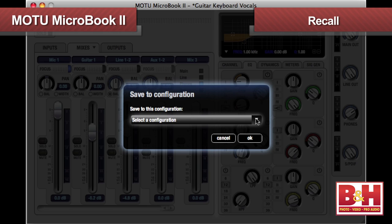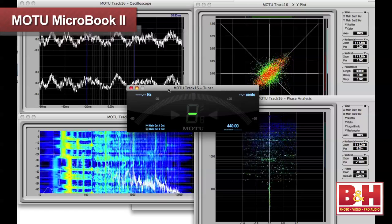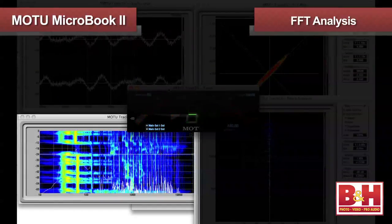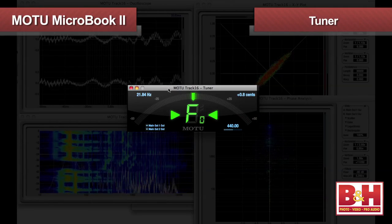Once you get your routings and processing settings the way you like for a specific recording session, you can easily save the configuration so that it can be instantly recalled. QMix FX also offers some useful and very cool-looking audio analysis tools, including FFT analysis, an oscilloscope, an XY plot, phase analysis, and even a tuner.